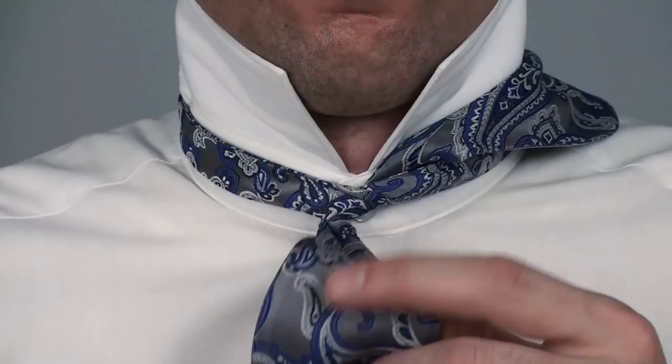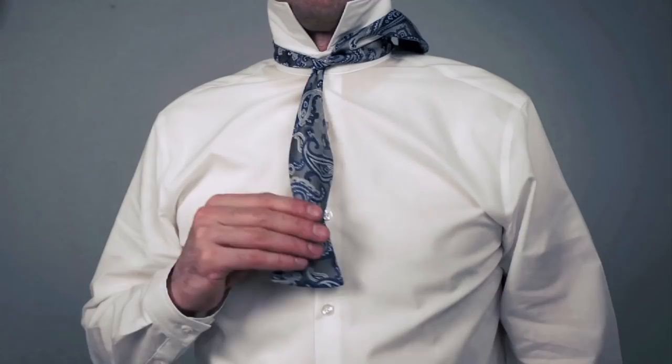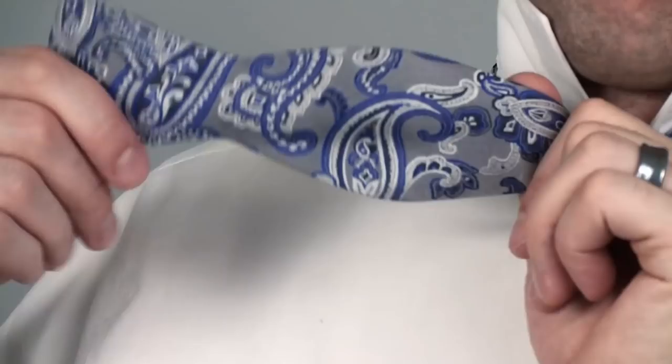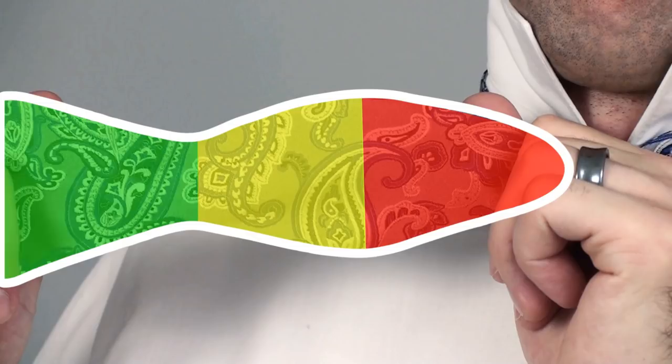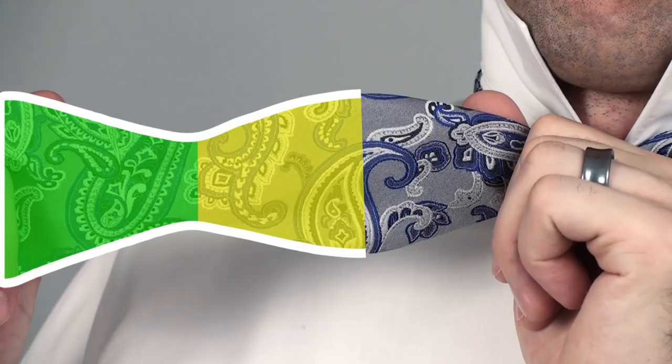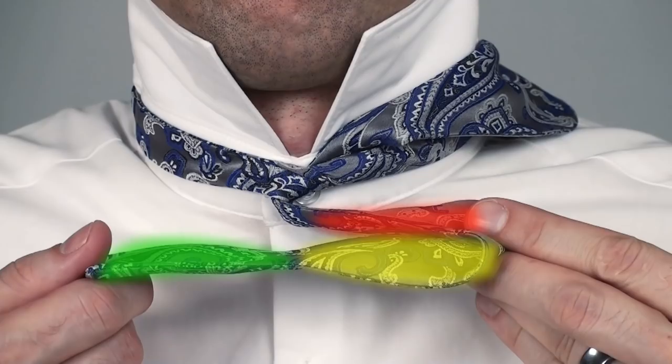Step 2: Make a bow. Take the short end and make a bow by folding it in half. Some people call this the fish — so here's the head, the body, the tail, and here's the tongue. In those terms, chop the head off the fish, or at least fold the head behind. This makes the first bow, and you want to bring the bow over to this side.